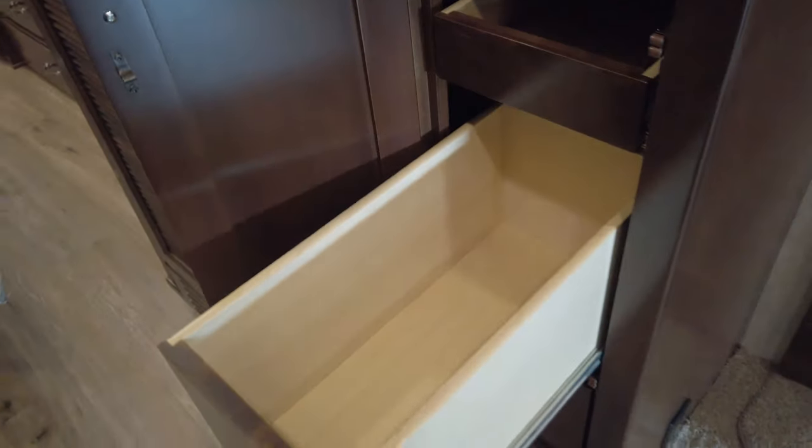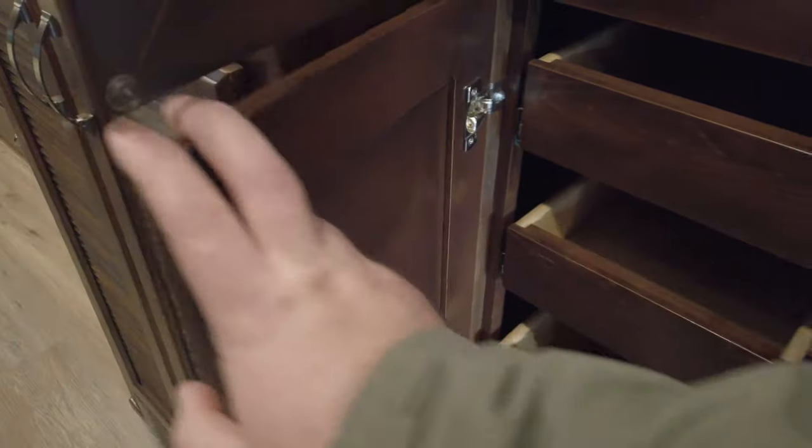Headed towards the back of the coach, we have a pantry with shelves at the top and drawers down at the bottom — very deep and large. There's soft close. All drawers on the coach are soft close. Washer and dryer prep comes standard, and the washer and dryer itself is an option.